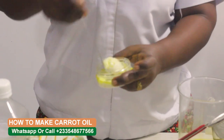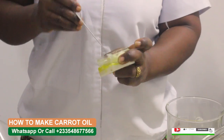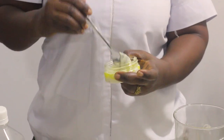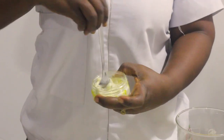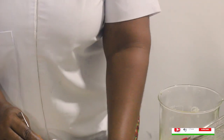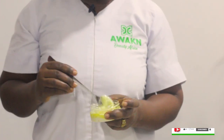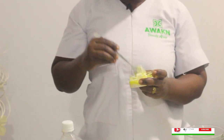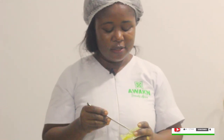Mix it — carrot oil! Tell me why you still want to buy expensive products when we have all of this available and less expensive, in any quantity you want. But remember, too much of everything is not good, so don't overuse it.